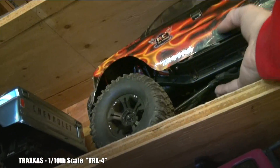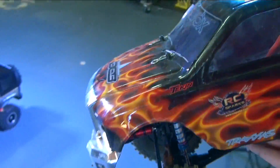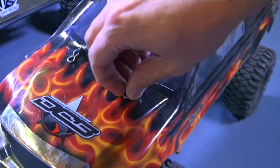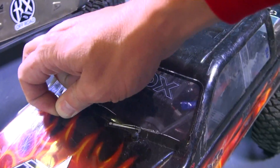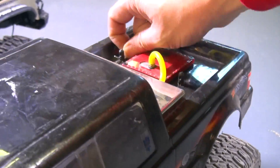And the one everybody has been waiting for: my TRX4. Now I don't have the stock bumpers and I don't have the stock body on here. In fact I have an eighth-scale body — this is what I was using with first-person view the other day in a video. I did get some more first-person view gear; I guess I should go over that, but it's not super popular, but I have fun with it.